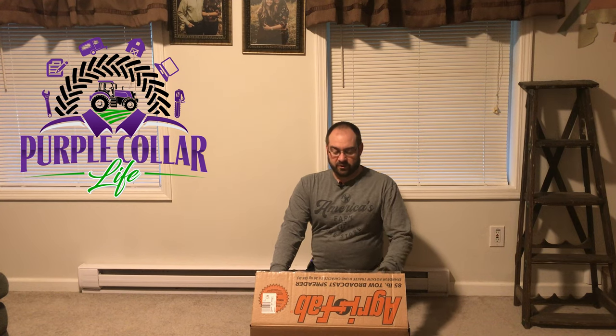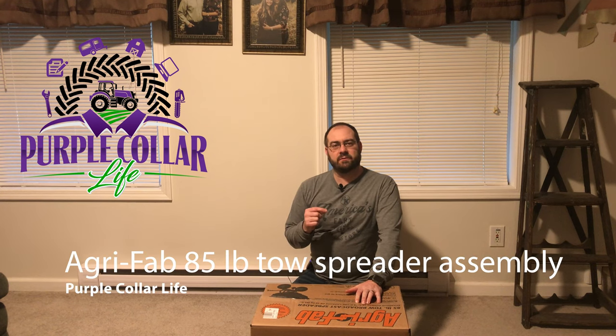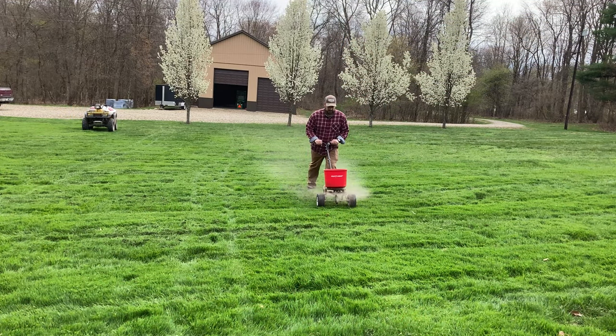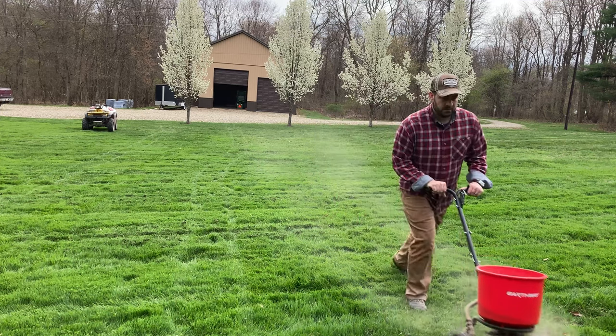Hi, Chad here with Purple Collar Life. We've got something to build today. It's a little bit of a test because I'm retesting the microphones that didn't work very well at Rural King. I believe it was interference with their intercom and walkie-talkie system, so I'm just testing it here inside to make sure that works while we assemble this new spreader. If you watched the video a few days ago, you saw I got pretty winded walking the 20,000 square feet of our front yard pushing 200 pounds of limestone.